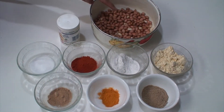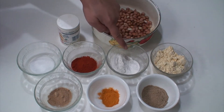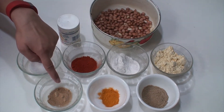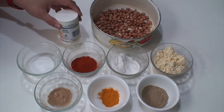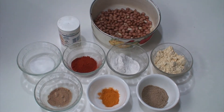So first let us start by taking a look at the ingredients: raw peanuts, gram flour, rice flour, red chili powder, salt, dry mango powder or amchur, turmeric powder, chaat masala, and sodium bicarbonate. Besides all this you will also need oil for deep frying.